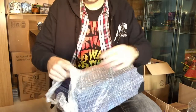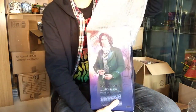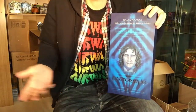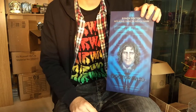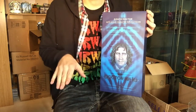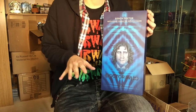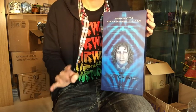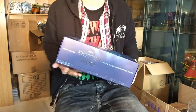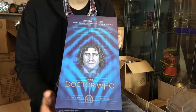I went for Doctor number Eight — Paul McGann, the Doctor I kind of grew up with, because when I was a kid the Doctor Who movie was on TV. I've also pre-ordered the Third Doctor, the Master, the Sixth Doctor, and recently the Fourth Doctor which has just been re-released on Zavvi. But this particular video is going to be all about Doctor number Eight.